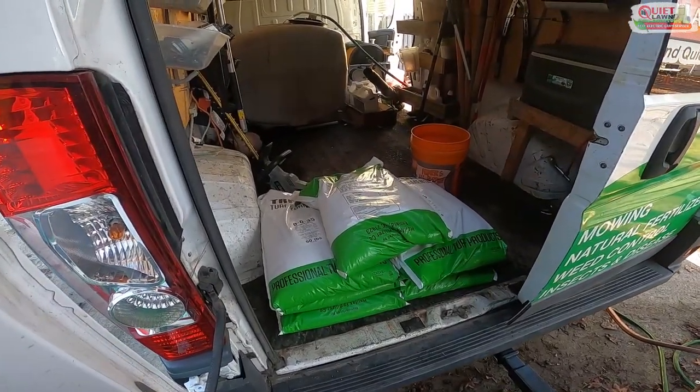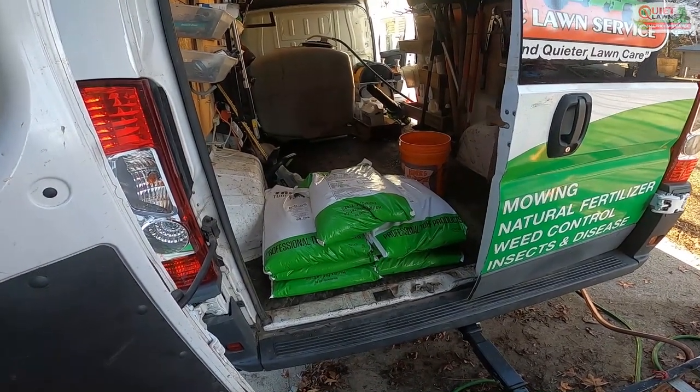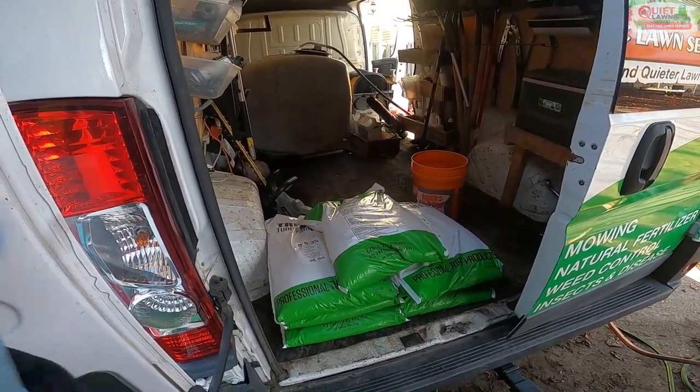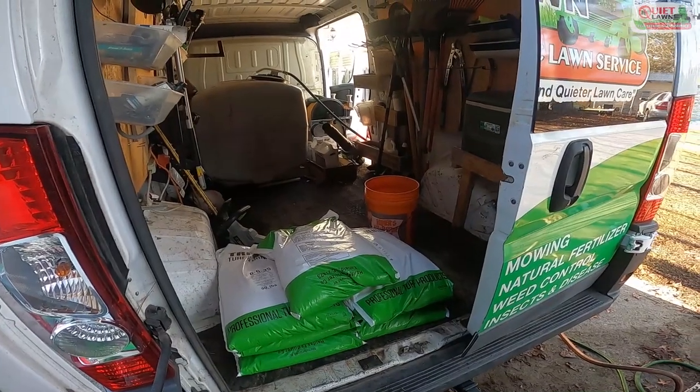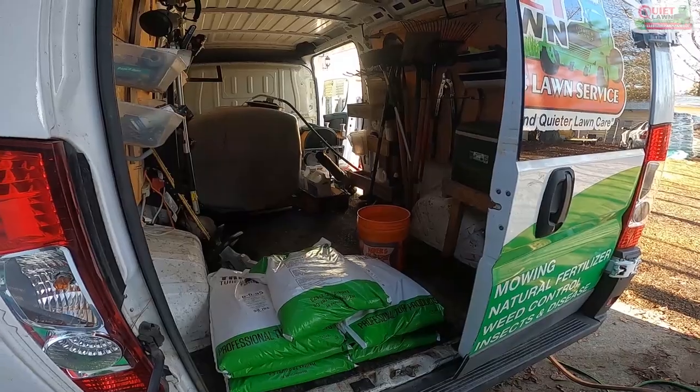The particular product we're using this round is called simazine — it's a great product for warm season grass. I'll strap you into my chest mount GoPro and let you watch how that works.